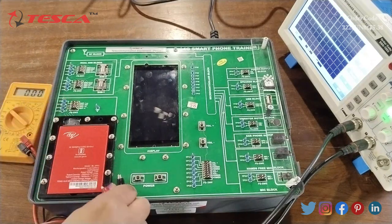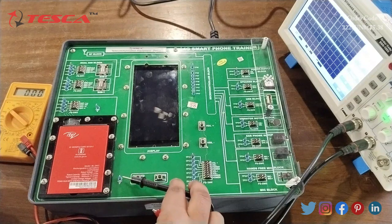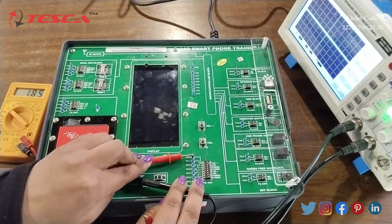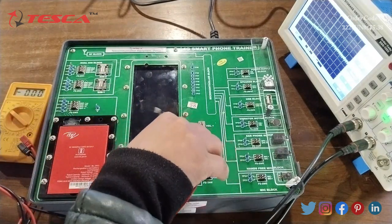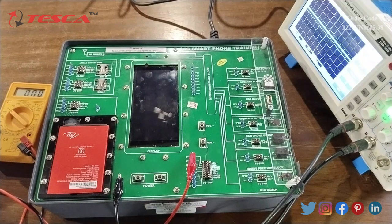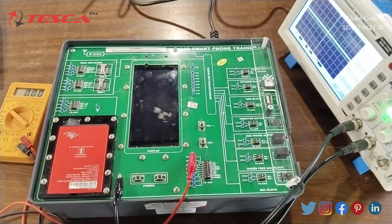We can measure the value of voltage through the multimeter at all test points. For example, on the volume block the voltage value is approximately 1.84 volts, and we can also see the signal waveform on the DSO. Like that, one by one we test all the points, measure voltage on the multimeter display, and observe signals on the DSO.